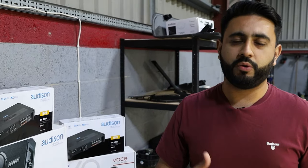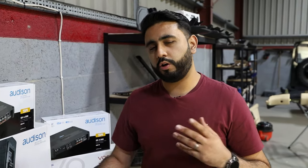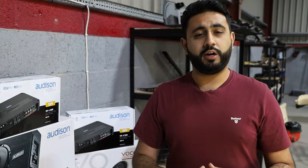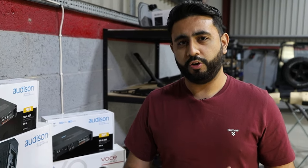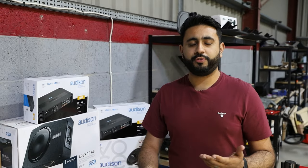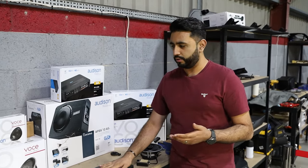The rear speakers are still amped, still giving you that rear feel. However, you've got a lot more power coming from that front end. It's quite a common combination that I use — this bridged effect on the front doors — and it works really, really well. We use it on a lot of different vehicles. Overall, that's basically how the amplification stage is going to work on the system.